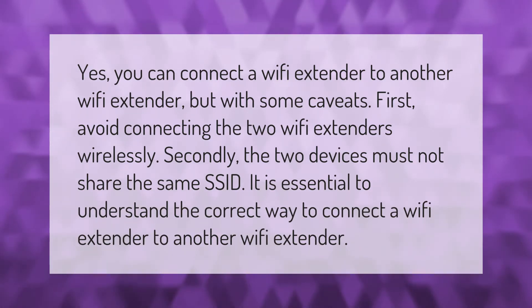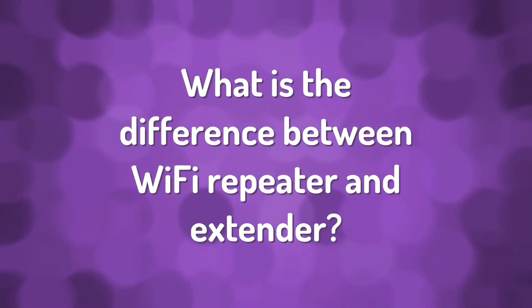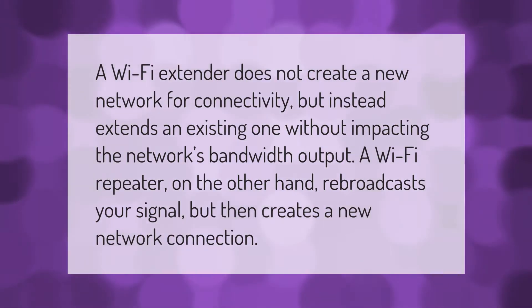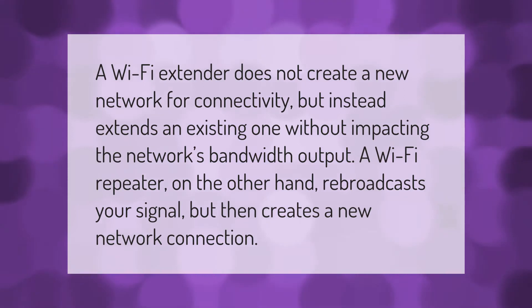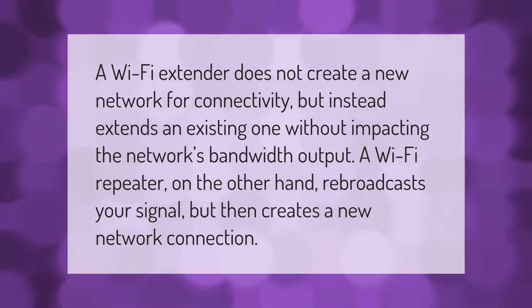A Wi-Fi extender does not create a new network for connectivity, but instead extends an existing one without impacting the network's bandwidth output. A Wi-Fi repeater, on the other hand, rebroadcasts your signal but then creates a new network connection.